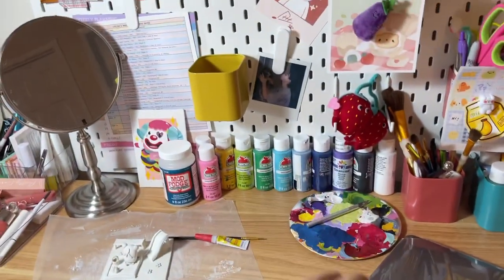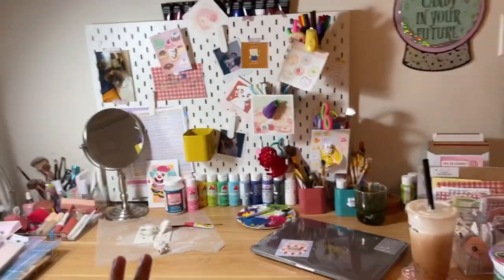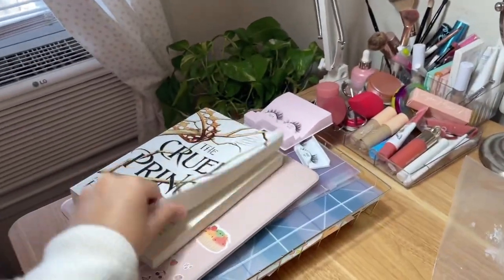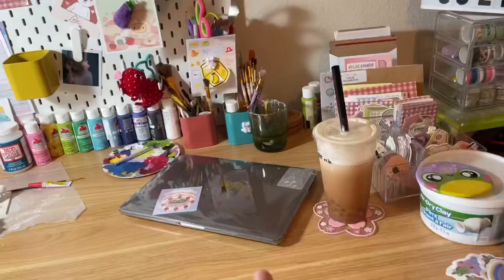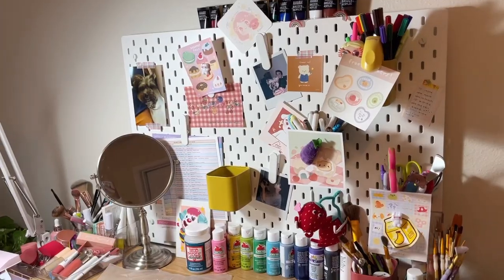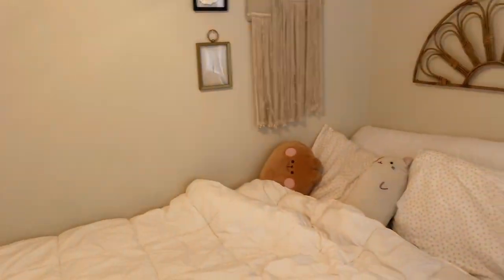So my paint art studio and my sticker studio all in one space. You can see this is the book I'm reading. It's a mess and I need to organize because I have to set up my sticker cutting machine again and my printer, which I usually put down there. And then you turn around and this is my room. Look at Benny. I have a boba drink to fuel me for this long day.